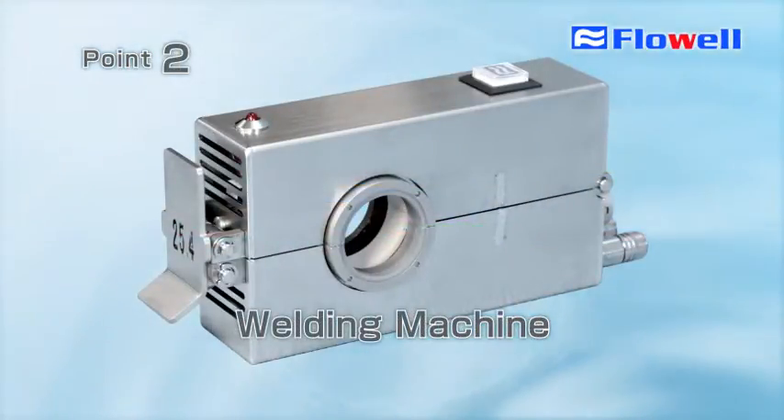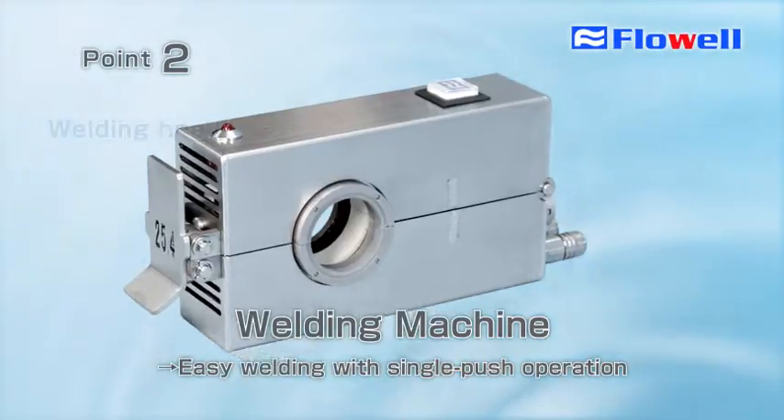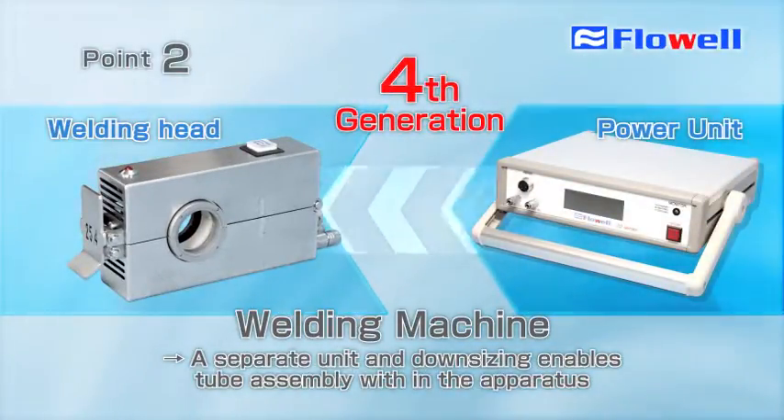Flowell's unique welding machine allows anybody to conduct welding work with a single-push operation. This welding machine has the welding head separate from the power unit source, which achieves the downsizing of the welding head and allows tube assembly to be done within the target apparatus.